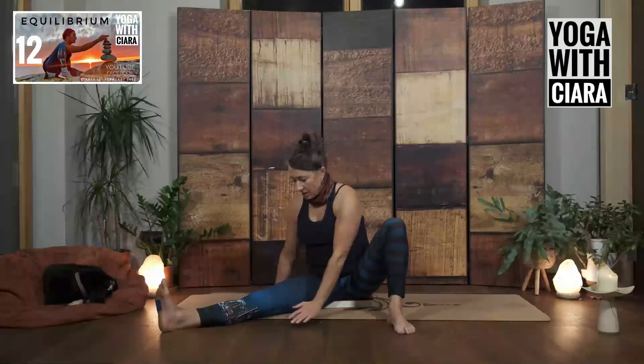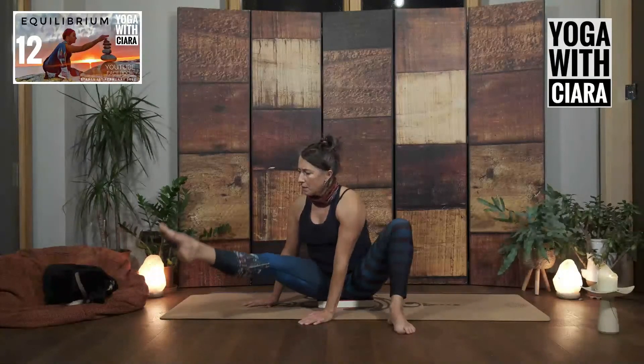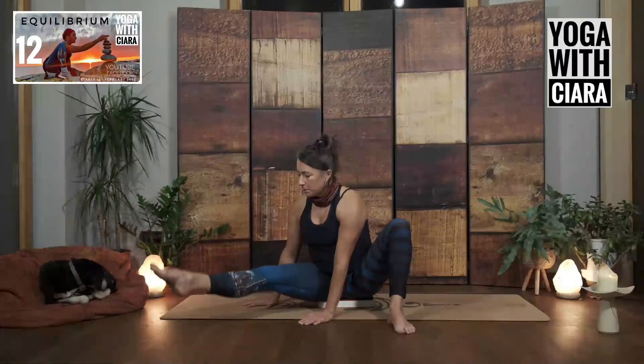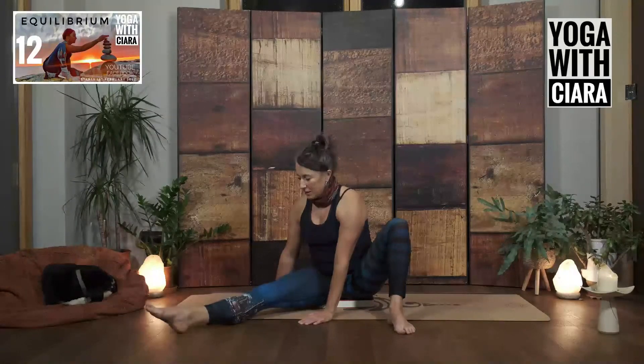Both hands either side of that right thigh, point into your right toes and lift your right leg up. Lower it down. It might be that you flick it, might be that you lift it slightly — doesn't matter. Try. Lift your leg up. Down. Up. Down. One more time — up and down.